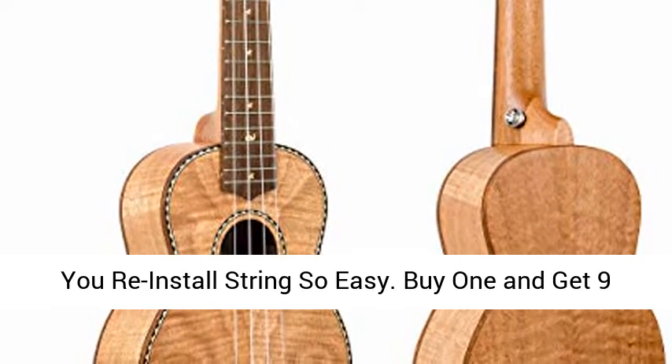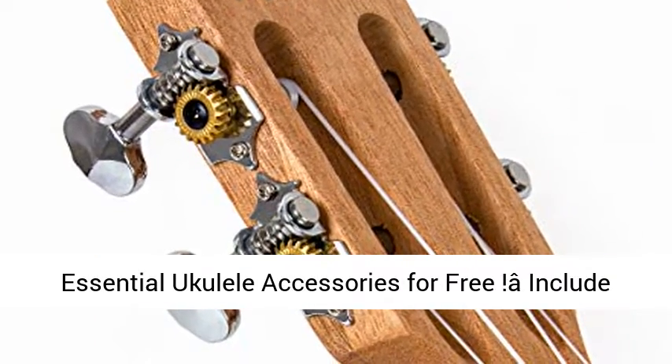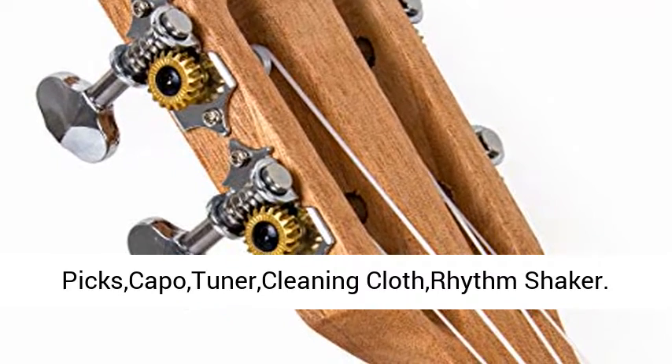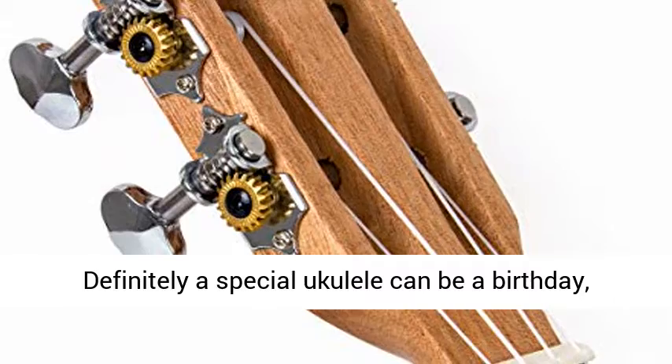Buy one and get 9 essential Ukulele accessories for free, including Ukulele Bag, Strap, String, Felt Picks, Capo, Tuner, Cleaning Cloth, and Rhythm Shaker.